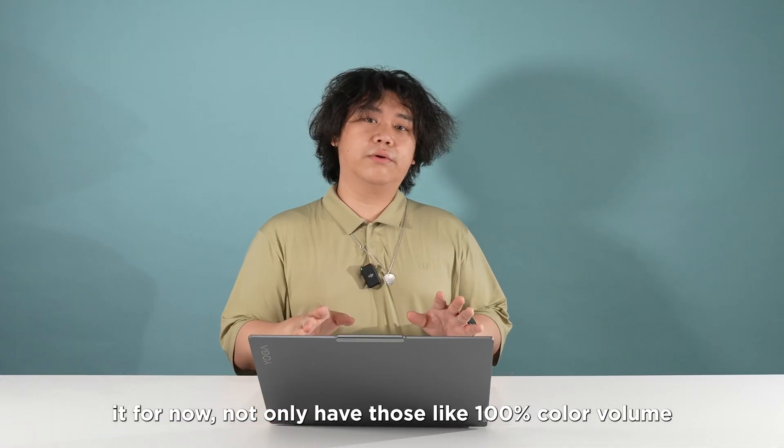That's all for this video. If you liked it, hit like and make sure you're subscribed. If you didn't, please leave your comments below. For any further questions, leave a comment too. And if you're interested in this laptop, you can buy it on Best Buy or Lenovo.com. I think it's basically the best creator laptop out there.